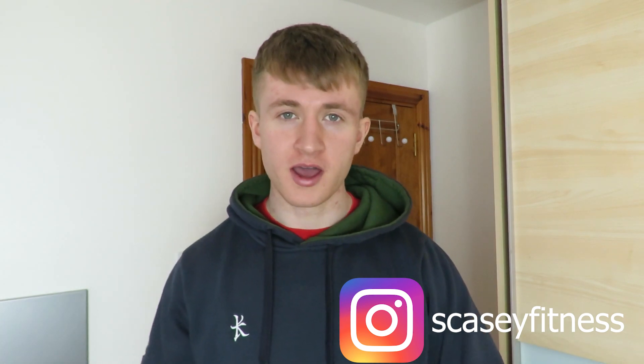I'm going to talk about the principles behind writing a workout plan, the three mechanisms of muscle development, explain everything that you need to know, and then give you loads of exercises and stuff at the end. So at the end of this video you're literally going to have your own workout plan and you're going to be able to follow it.